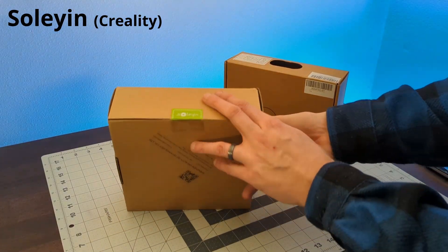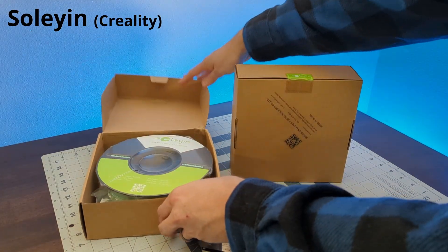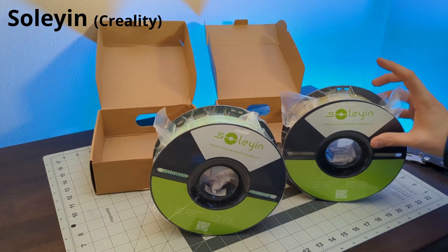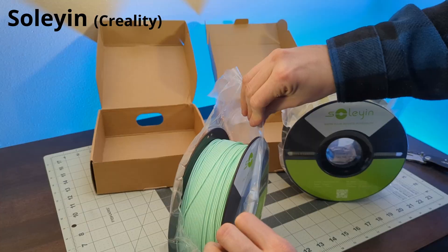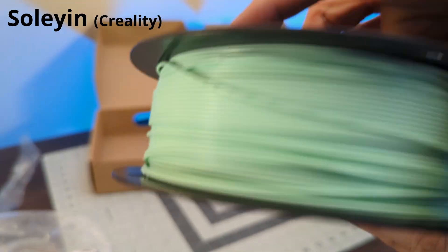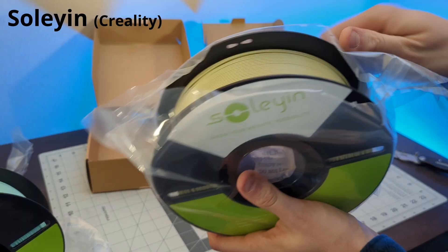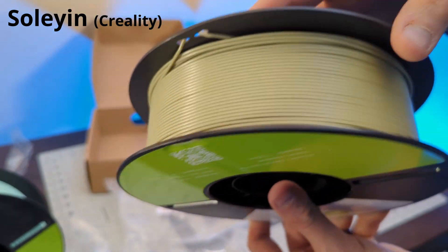I accidentally bought two rolls from the same brand, but we'll compare them individually since various colors can perform differently. Sol Yen is actually a brand produced by Creality, called an Ultra PLA, which can print at faster speeds. It comes on a plastic spool, but the winding is interesting — the first roll had pretty messy, loose winding, while the second roll's winding is almost perfect. This must be some sort of quality control issue.